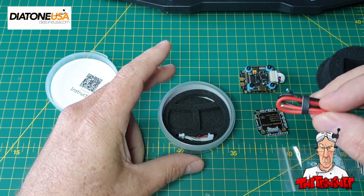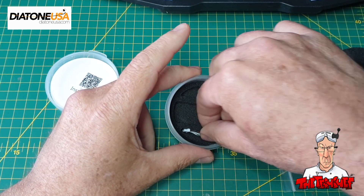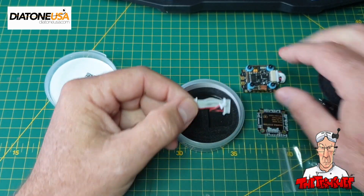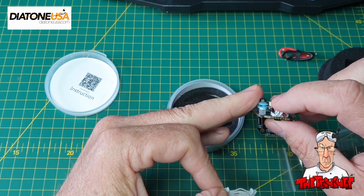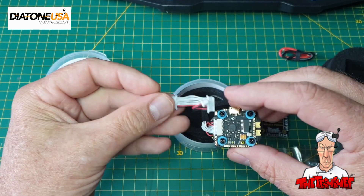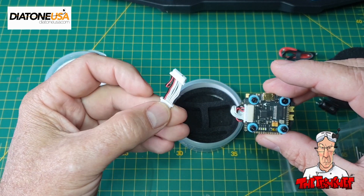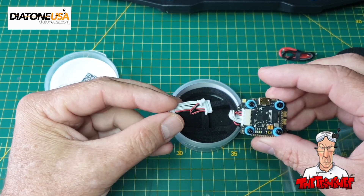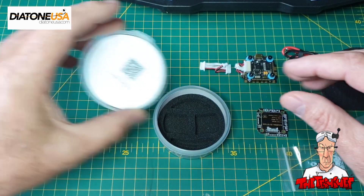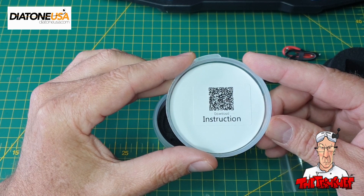I use an XT30 on all my small flight controllers simply because it reduces the weight and makes it a bit neater. There's also a spare cable which you could use if you needed to replace it, or if you wanted to desolder one side and connect it to another flight controller. And there's a QR code you can use to download the instructions from the Diatone website.